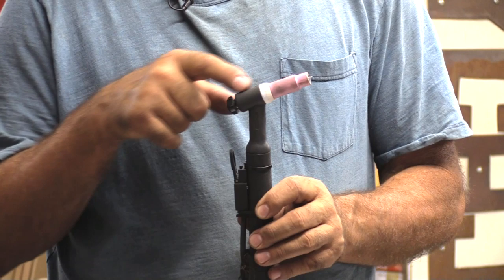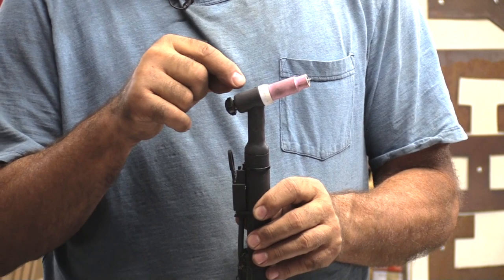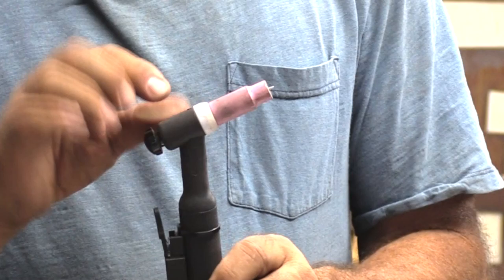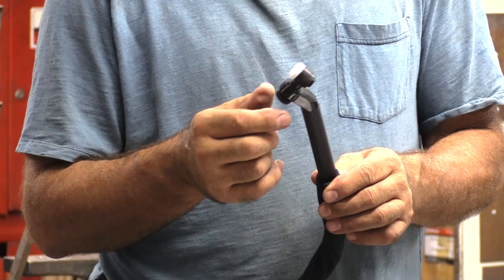Well, that's because this air-cooled torch — this is all assembled. This is the torch head, you've got the cap on the back that holds the collet body in and the collet, and then the tungsten is just sticking out of the end of the torch right there. This is a fixed head that does not move. This is fixed in this position. And this water-cooled torch has got a swivel head on it, so you can adjust it any which way you want to go.